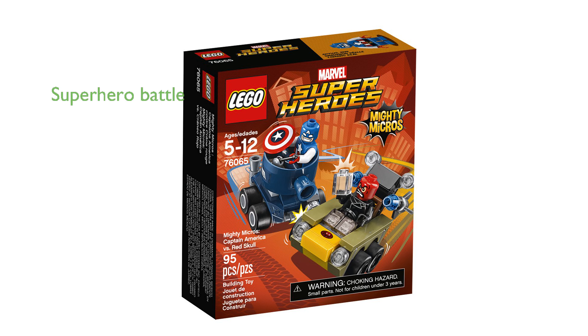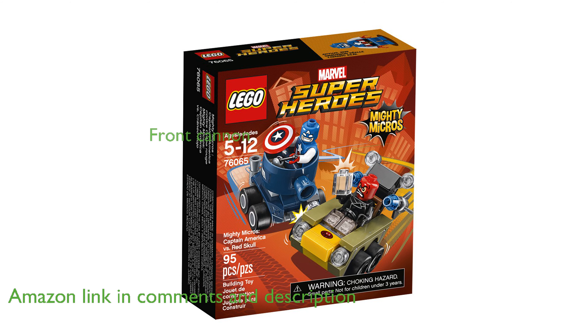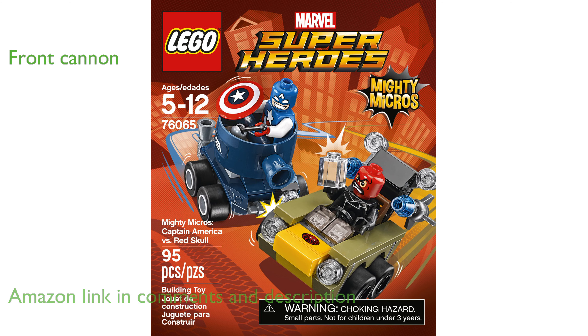The LEGO Mighty Micros 76065 kit features an exciting face-off between Captain America and Red Skull, perfect for young fans of superhero battles. Captain America's Mighty Micros tank is equipped with a front cannon, adding an extra layer of fun and playability.